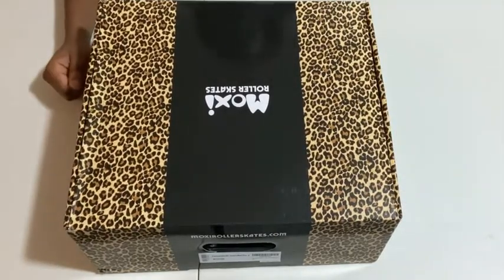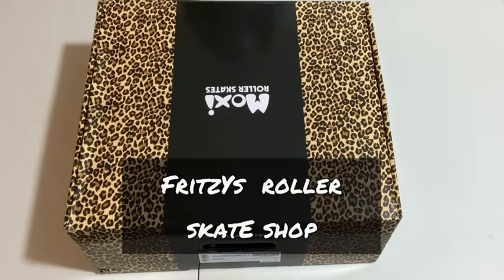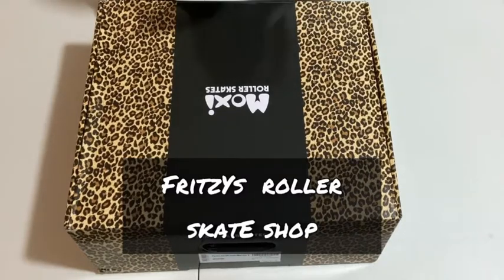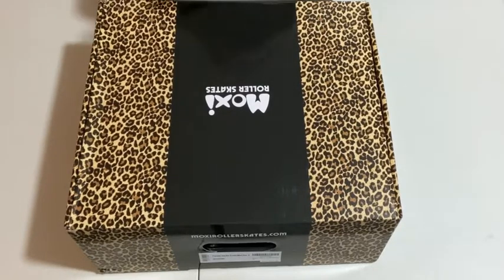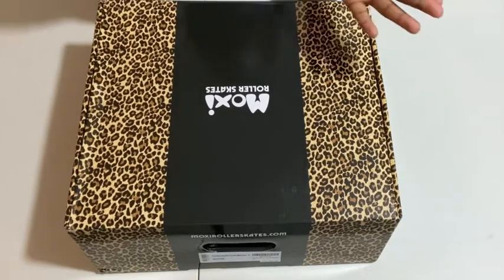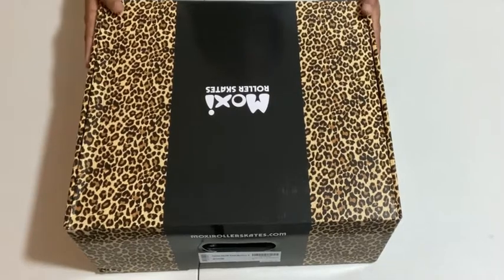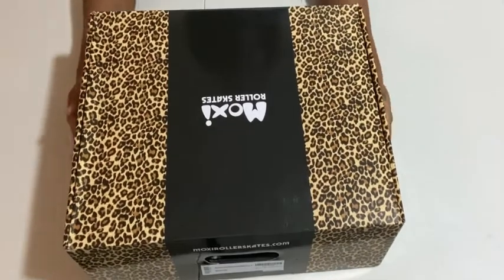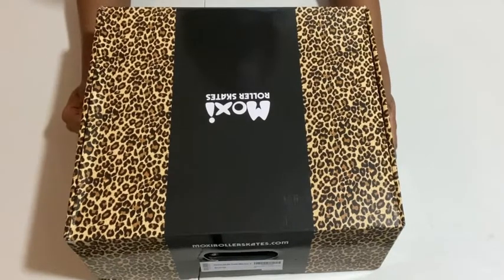I just ordered these from a shop in California — it's a small business called Fritz Roller Skating. I'll leave a link down below. They have amazing customer service. I had a couple of inquiries before and during my ordering process and they were spot on with the responses. I would definitely order from them again — I loved everything about their shop.